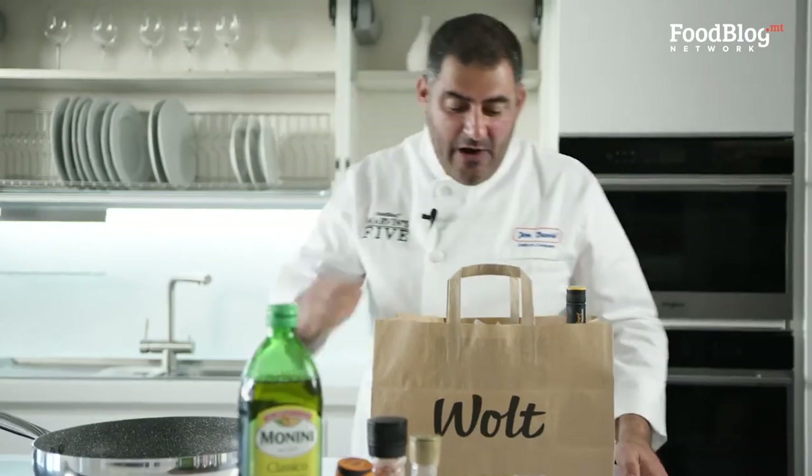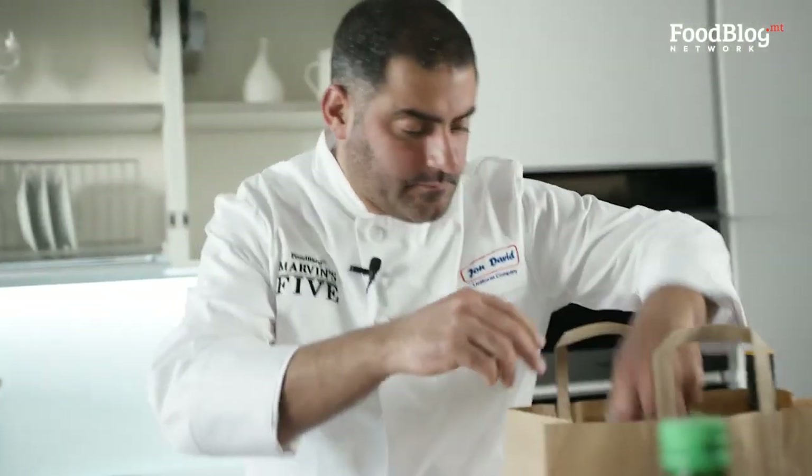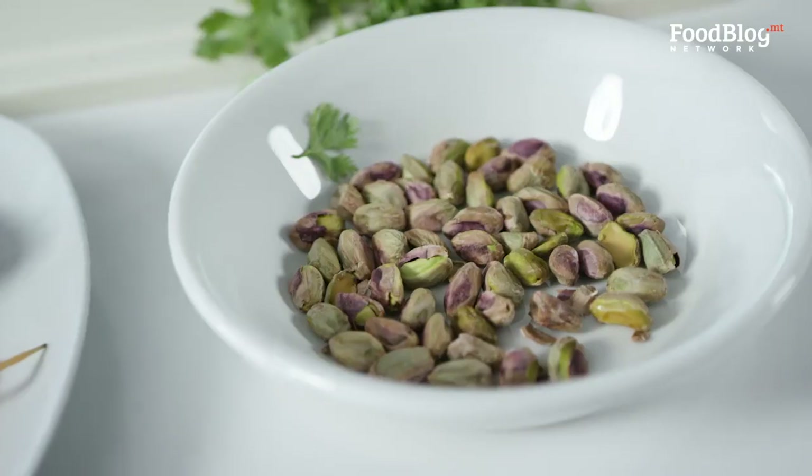Now that my ingredients have arrived, I'm going to unpack: our prawns, coriander, pistachios, pasta, and lime. For this dish, we're going to pair it with a beautiful Sauvignon Blanc.